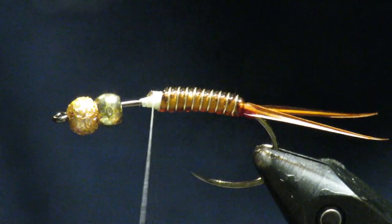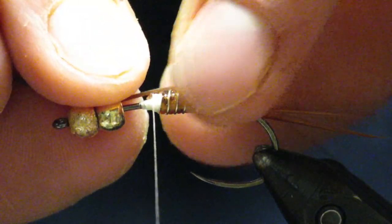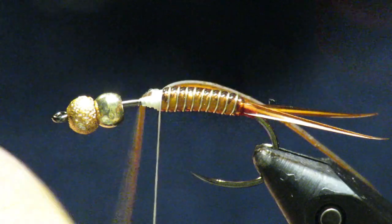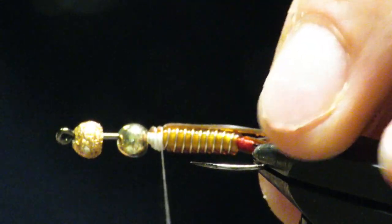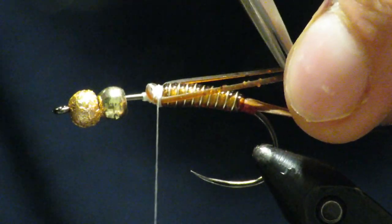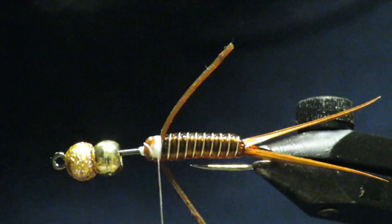Now the first thing we're going to add are some rubber legs — I have brown here with red speckles, nothing fancy. All I'm going to do is tie in one side, make sure it's in the direction I want, and then wrap this piece over, catch it, and tie it in. Cut them to length — I usually go about to the end of the tail — then grab them both back. They should flare out a little bit, which is great.